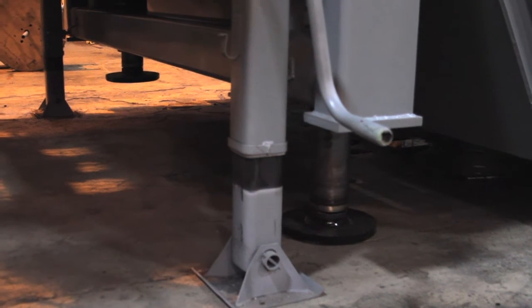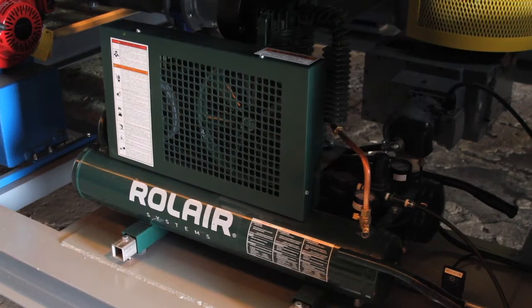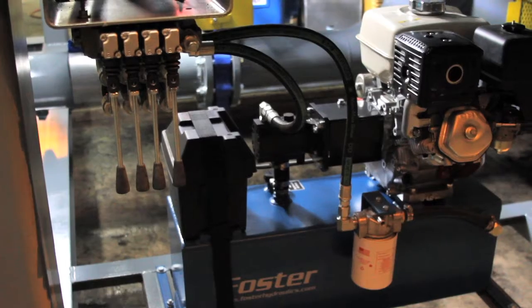We've got hydraulic jacking legs here and the landing gear for the trailer. This is an air compressor that's going to do the air sparging on some of the instruments as well as actuate the knife gates and the pneumatic valves up front. This is a Honda hydraulic pack that's going to provide power to all the jacking legs, and this is the controls for that.